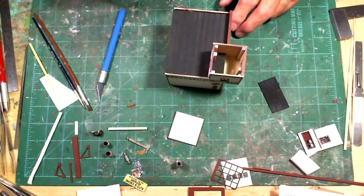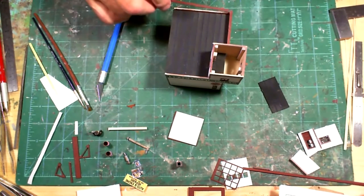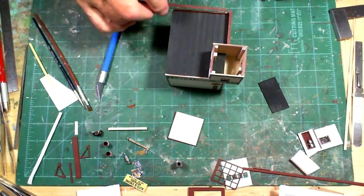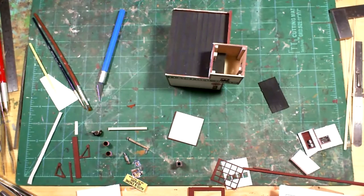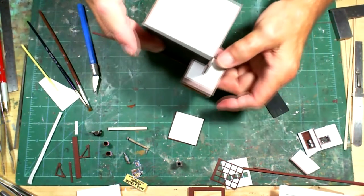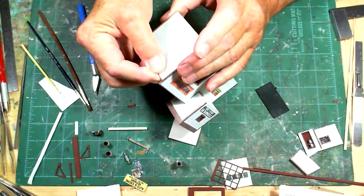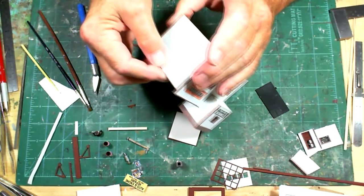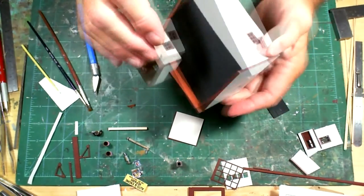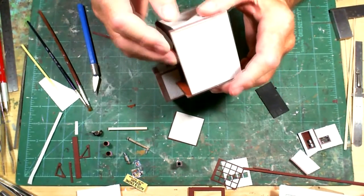I'm putting the caps on top of the walls. One goes here and one goes here. I already put one up on top. I hold it there for a few seconds, and when you look at it from the bottom, make sure you have it even with the right amount of overhang.